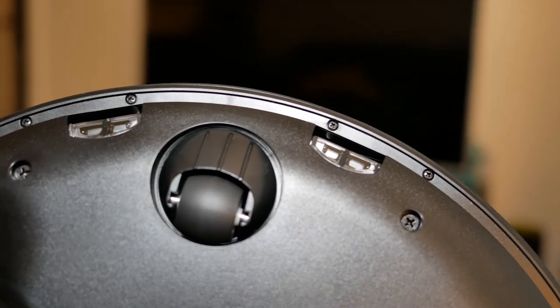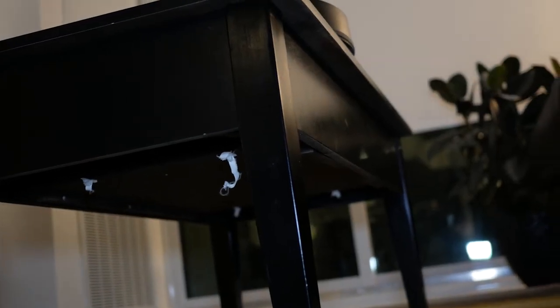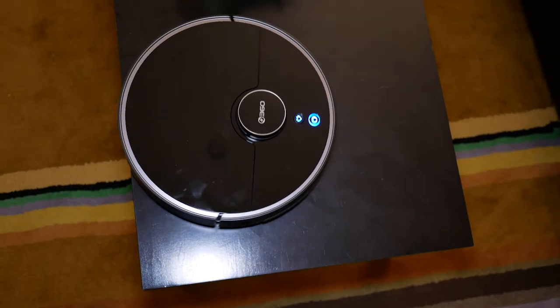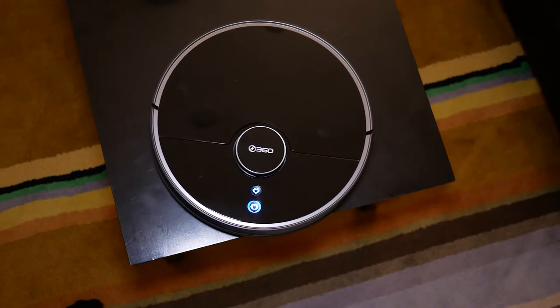In terms of other sensors, if you live in a house with a lot of stairs, there is definitely the anti-drop edge detection. Basically, your RoboVac isn't going to fall down a bunch of stairs. This is older technology, but it works totally fine in this specific vacuum.